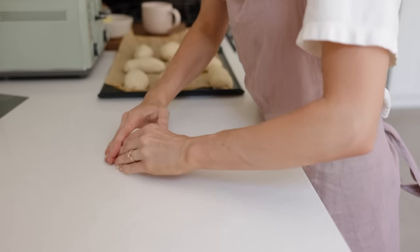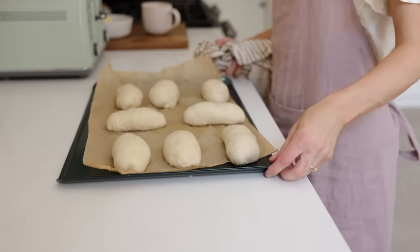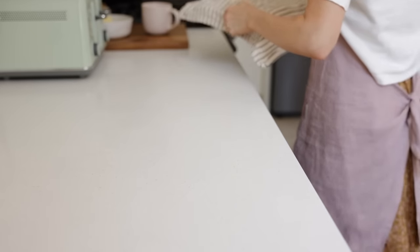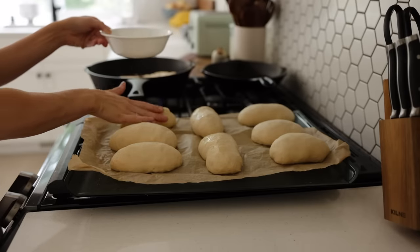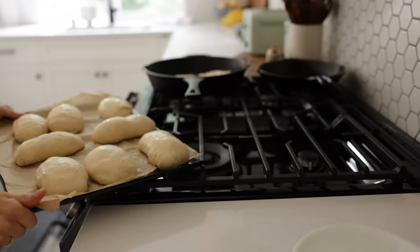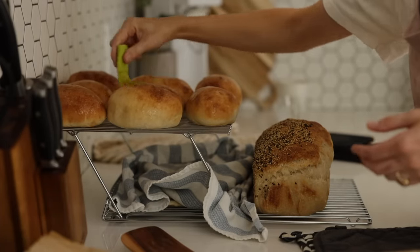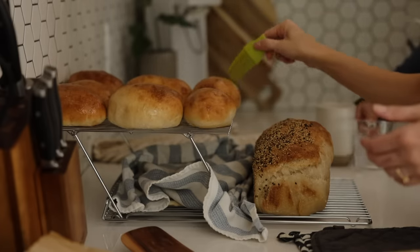We use these for peanut butter and jelly sandwiches, local ham sandwiches, or hot dogs. Once they're all shaped, I cover them with a wet tea towel and let them rise for about an hour. Then I pat some melted butter on top — coconut oil works here too — and pop them into the oven. They bake quickly, about 15 minutes. Here's a secret: when they come out still warm, brush a little more butter on top for a beautiful satin finish.